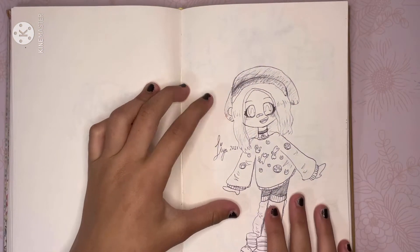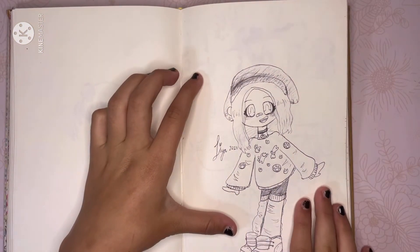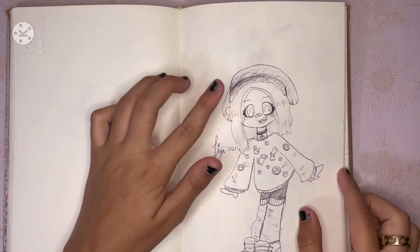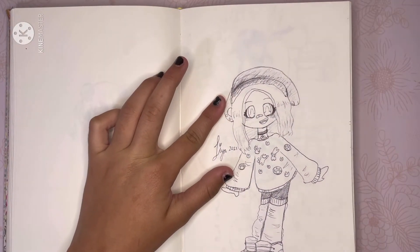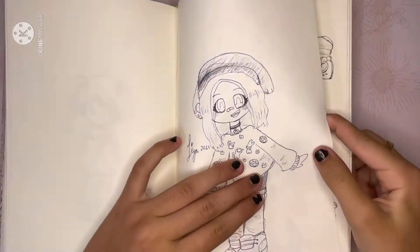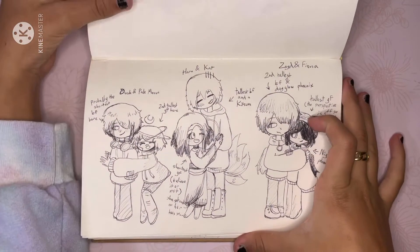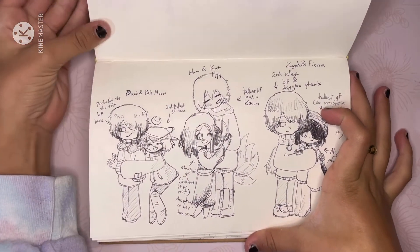Right here, I like this drawing quite a bit. I love the socks, and I like the sweater, and I love the hat. I really want a hat with bunny paws on it for some reason — it just looks cool. And then right here are some of my old characters together in a quick sketch — it used to be Dusk and Pale Moon, as you can see here.